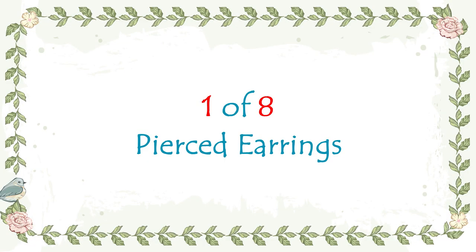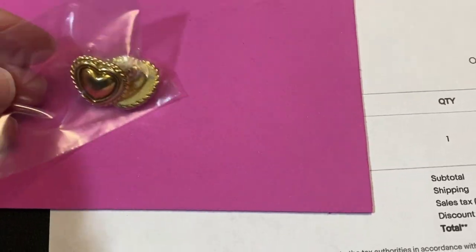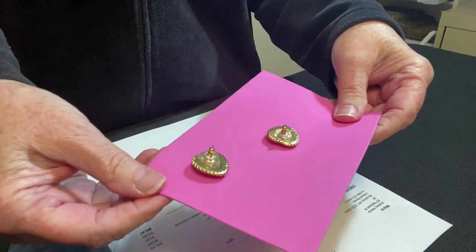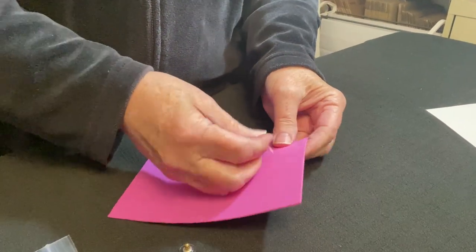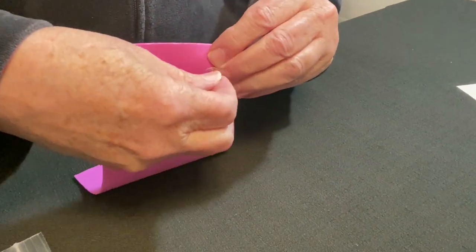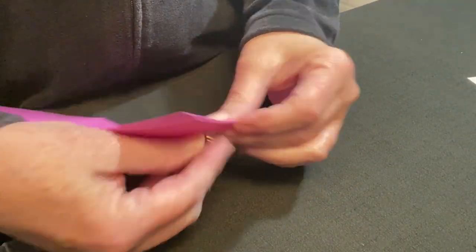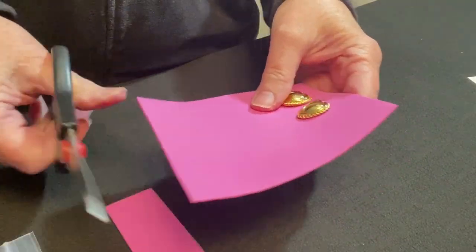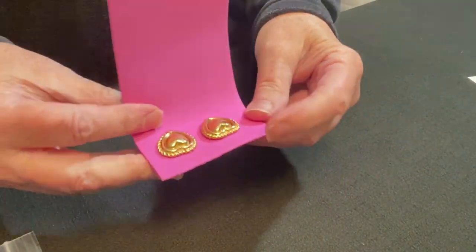This first item is a pair of pierced earrings. I really like using these inexpensive foam sheets for jewelry, especially earrings and pins. For pierced earrings, just remove the earring back — it's really easy to push it through the foam. I'm just doing a little test to see how much foam I need to protect the earrings, and I cut off any excess. I'll save these little pieces of foam because I might be able to use them on something else.